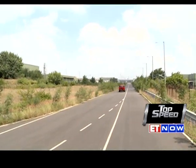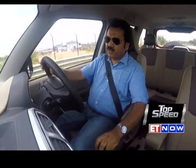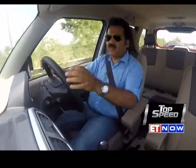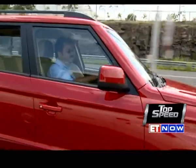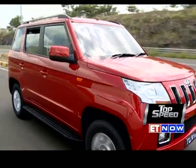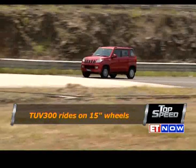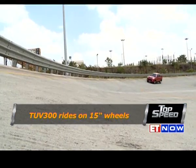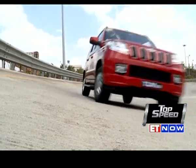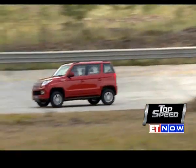The 5-speed manual gearbox in this car has no complaints — it slots in quite well with short throws, though of course it won't give you the convenience of an AMT box. The TUV300 rides on 15-inch wheels with alloys on the top trims. The front suspension uses double wishbones, while the rear uses a multi-link setup with stabilizer bars to give it the stability it needs around corners.